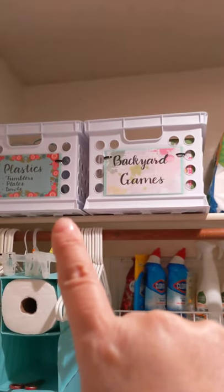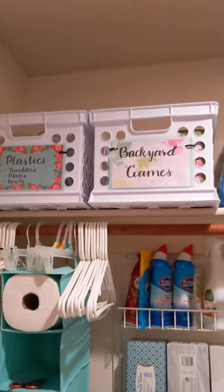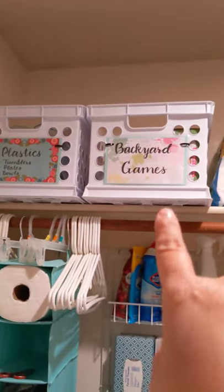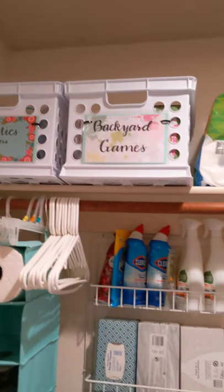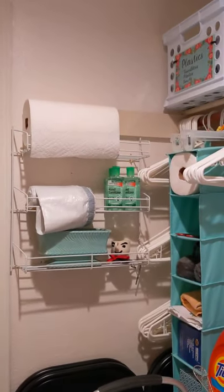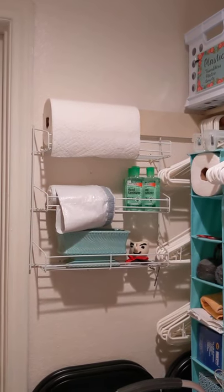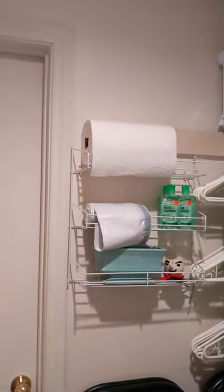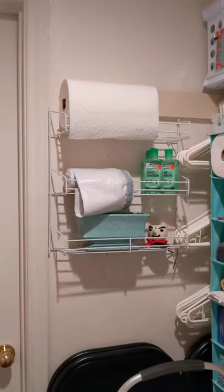Once those are gone and back out where we need them in the summer, these two crates can stack, and it will leave me room to put our portable heaters for the back porch up there. That's just a rack I already had on the wall, so I added a roll of paper towels and a roll of bags for the kitchen trash can. So once we come through this door from the dining room, going through this door to take the trash out, we come back in, grab a trash bag, take it back in and put it in. And then just a few other little things there.